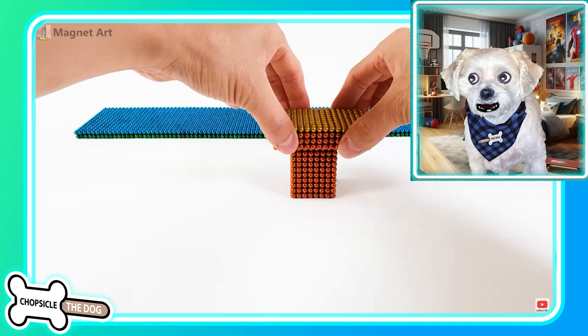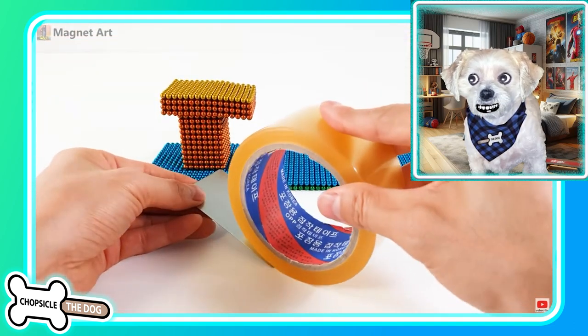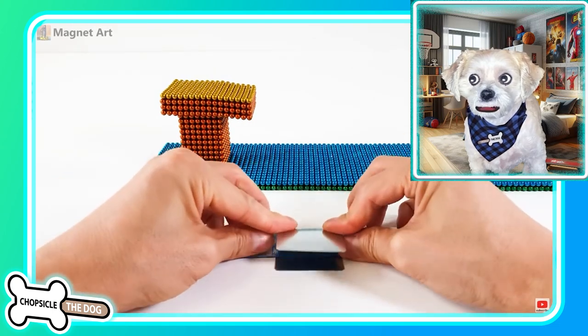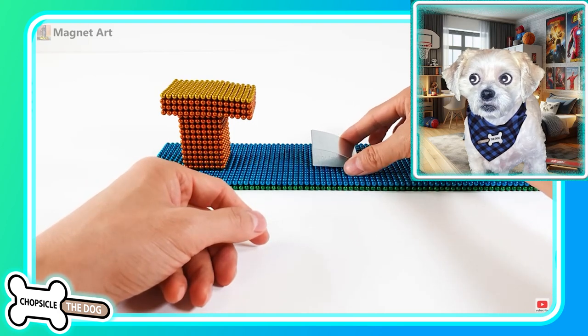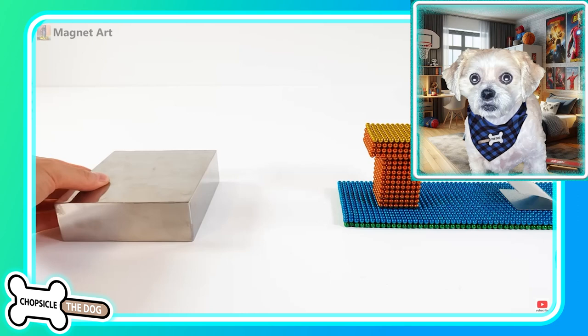All right, we are putting the magnets together, creating something. What are we creating here? We've bent it just a little — we're bending it more. We've got like some kind of a springboard. Is this going to be like the gymnastics?